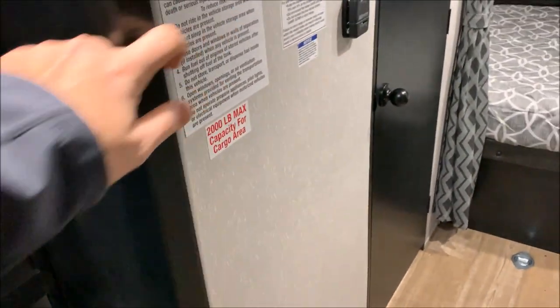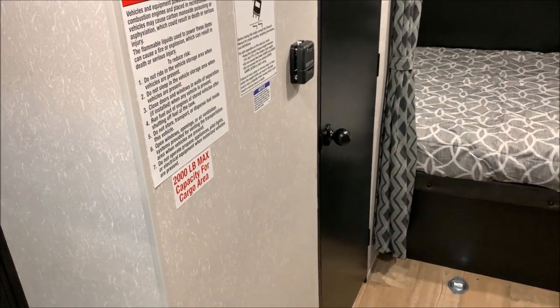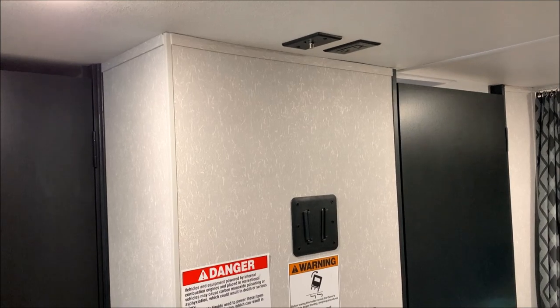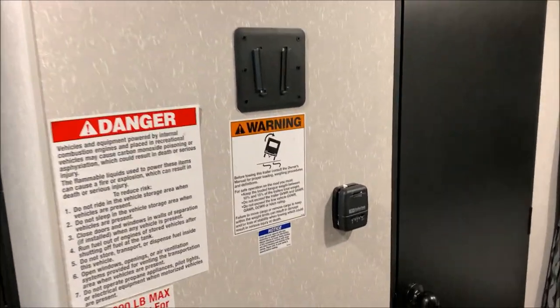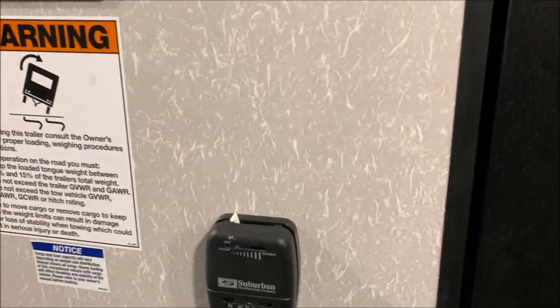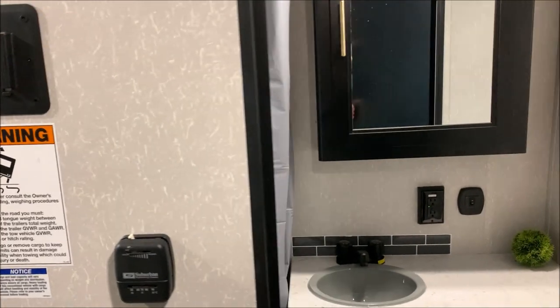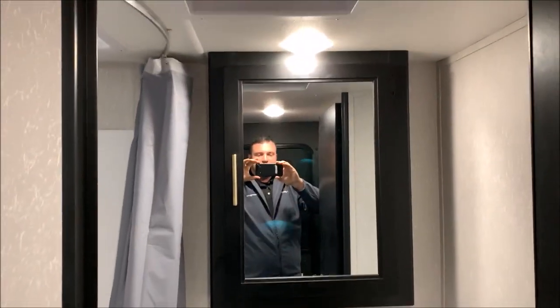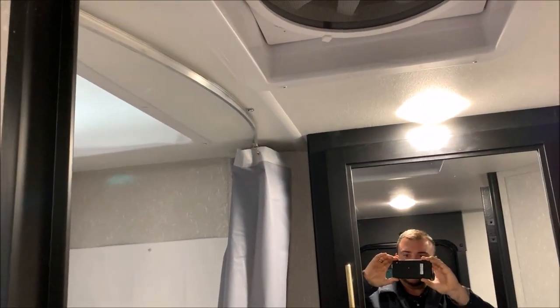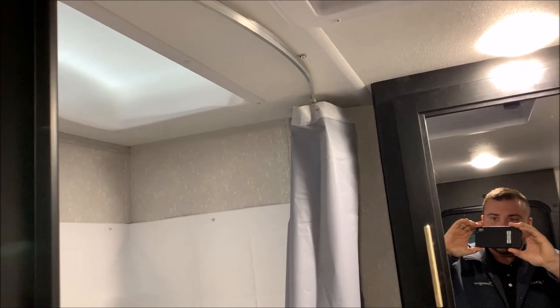Right beside the refrigerator we have a huge pantry area — pantries are always a big plus in campers. Right beside the bathroom door we have your entertainment center with your TV bracket and connections up on the ceiling, and your furnace controls right here. The AC controls are up on the AC unit itself, which also controls the furnace. In the bathroom area up top we have the high speed exhaust fan and also a skylight over the shower area.